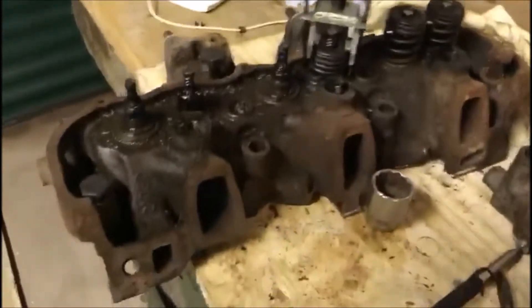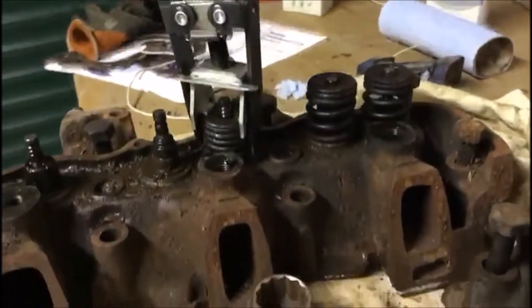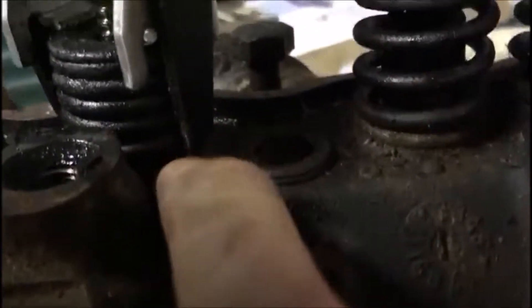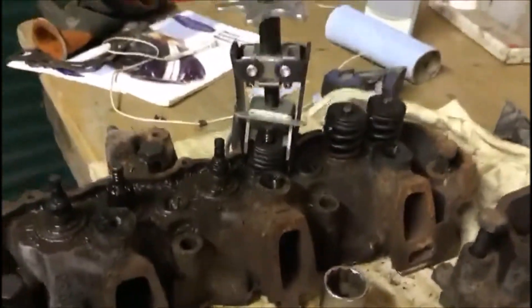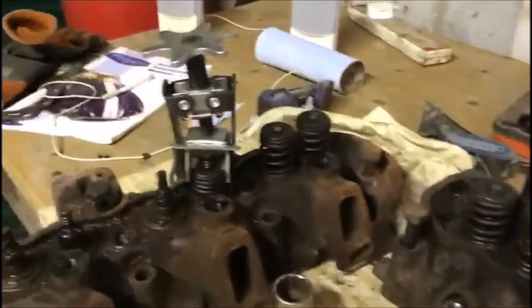I'm halfway through this cylinder head, it's coming together on the floor on the plan. If you're wondering how far I put down the compression tool, I put the longer bit one coil up from the bottom, and the shorter one goes two coils up. I find that's the easiest way to do it because you get more of a grip on it. I'll carry on pulling this one apart.